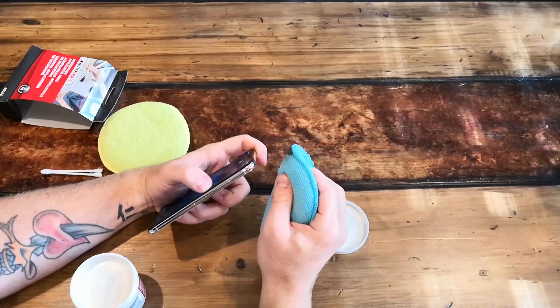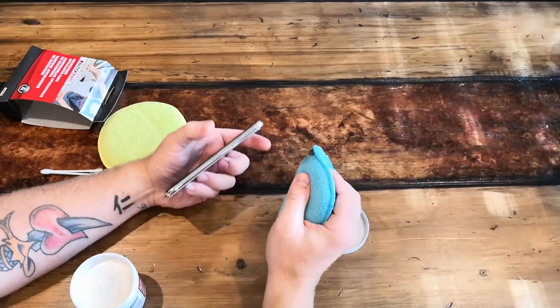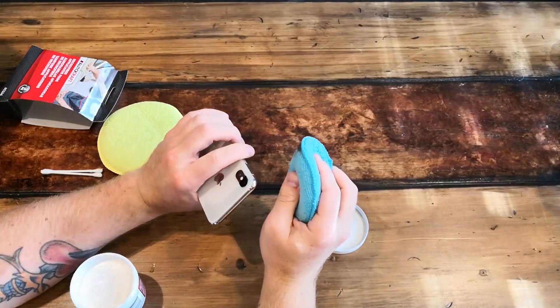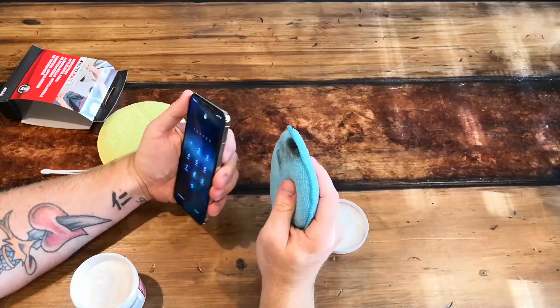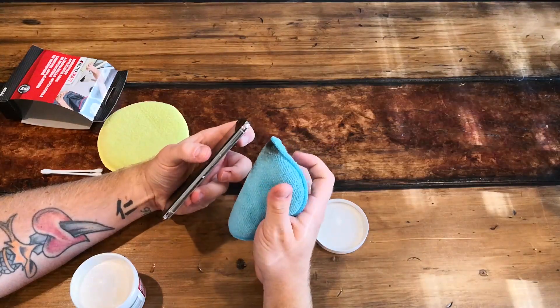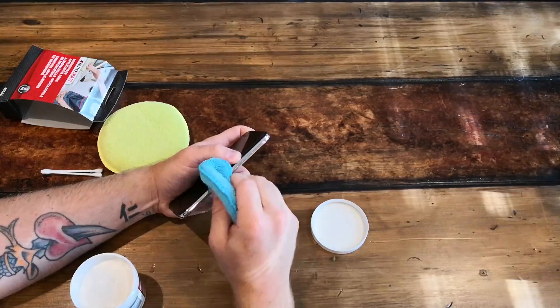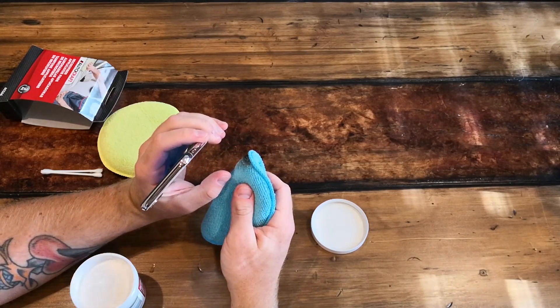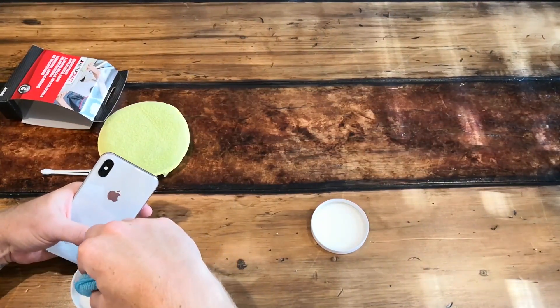Again, I don't recommend getting the compound on the sides of your glass, and especially not on your glass camera lens — I don't know if it would scratch the delicate glass. You could even tape it off with a little bit of masking tape if you're really worried about it.